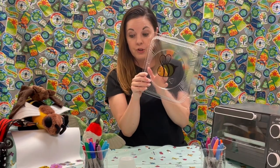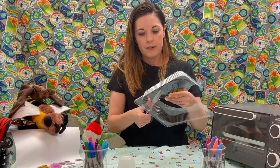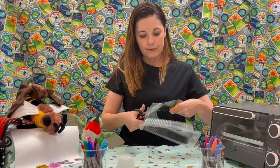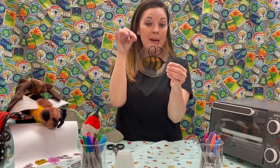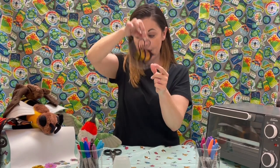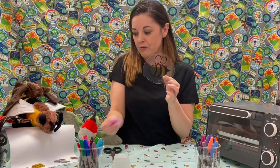Once you have your shape, have an adult help you and you're going to cut out your shape. Once you have your shape cut out, these are kind of fun because they're going to shrink — they get about a third of the size. Now, if you want to be able to hang up your little piece of artwork, you can take a hole punch and just punch a hole. You can make bracelets and all kinds of things with beads and your own little shrink-a-dink art. You have to hole punch before we heat it up.